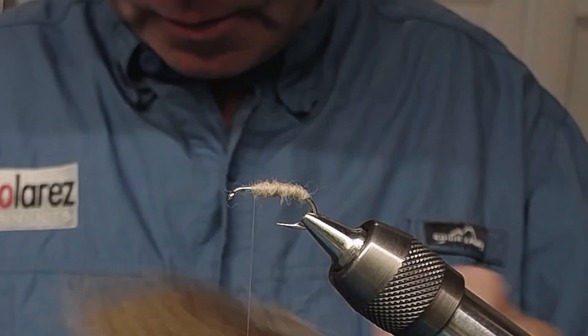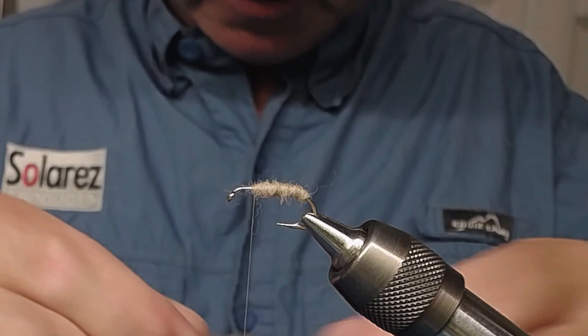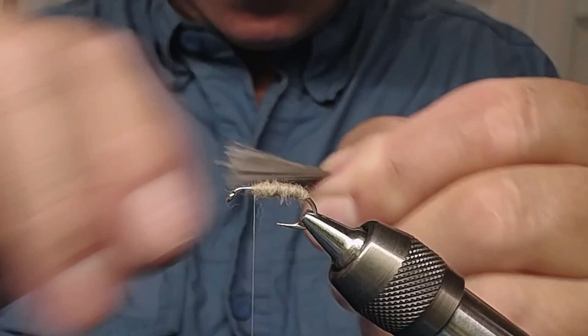Now I'm going to add a wing. I'll use some patchwork deer hair here — this is a coastal deer. Snip off a little bunch, not too much, about this much, maybe a little less. Take out the threads and hairs you don't want, and get rid of the fluff in between.